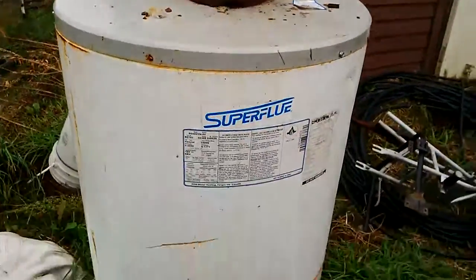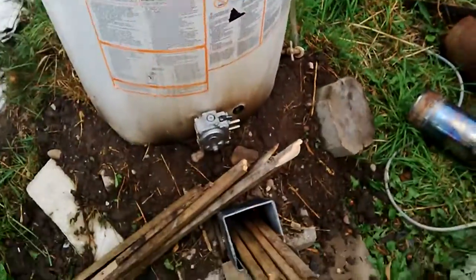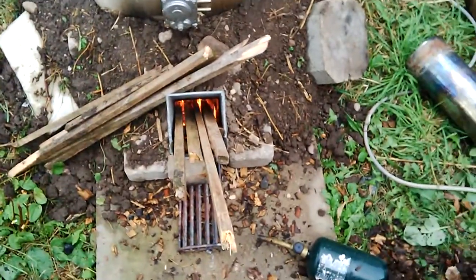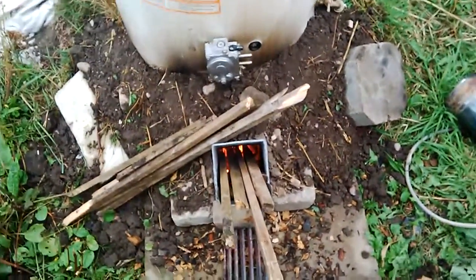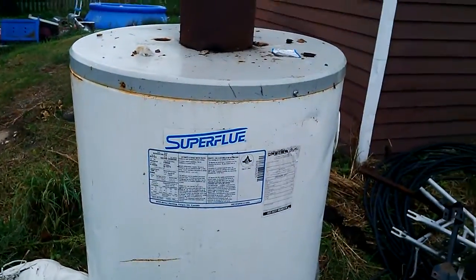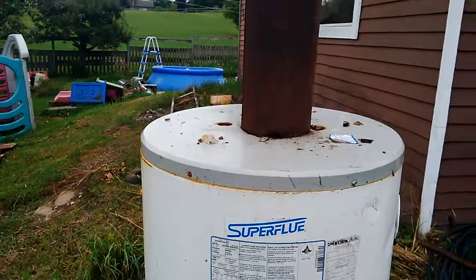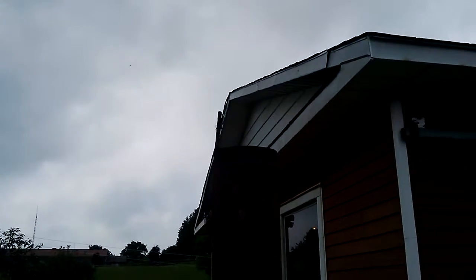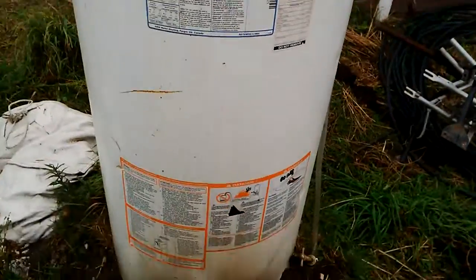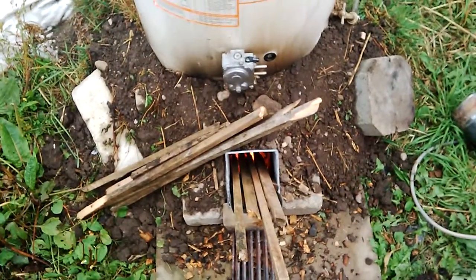My end goal is to heat my house with hot water that's heated by wood instead of natural gas or anything I have to pay for. I'd like to use junk because I like to use junk for everything. I hope this gives you guys ideas. I know it's not the best setup but this is just proof of concept, built out of junk. I'm not big on spending money if I can help it, but if there's somewhere spending money makes sense, I'm fully on board.